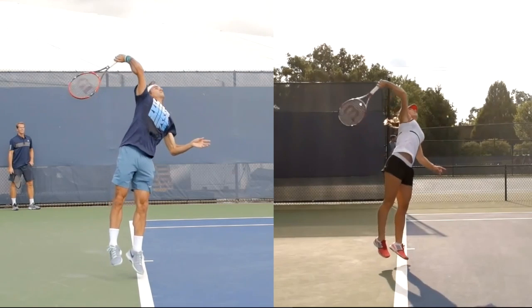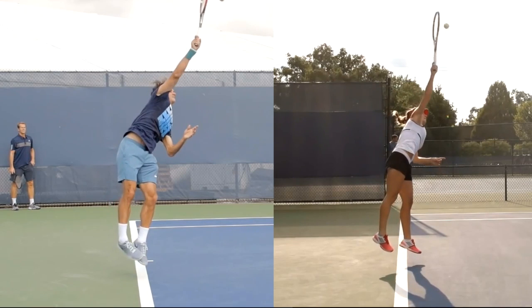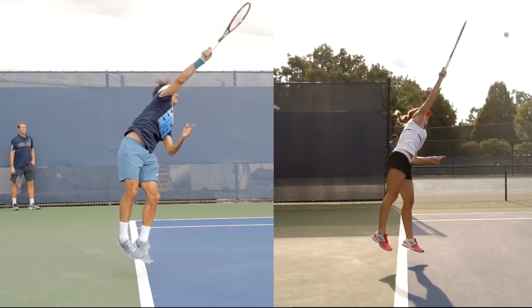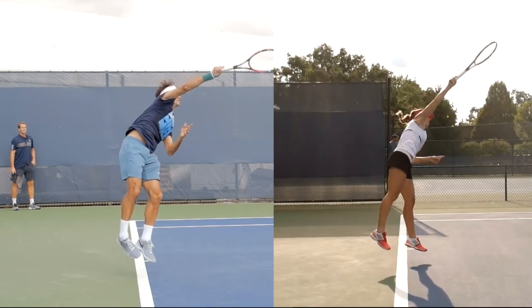So we're going to keep going to the point of contact — I've got these players synced up. There's the point of contact for both players. Now they look kind of similar. Federer's maybe a little bit more sideways still. Now watch what happens here, and this is a very important thing. Us coaches talk about wrist snap — these words are a little bit problematic.